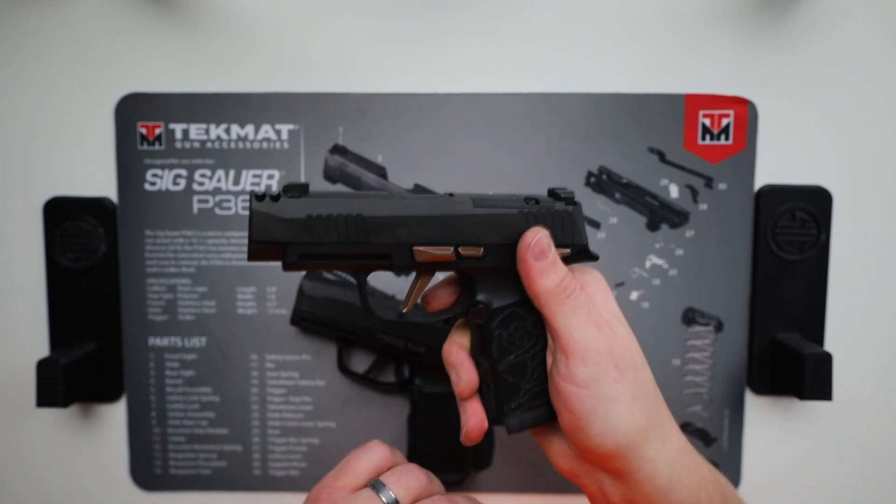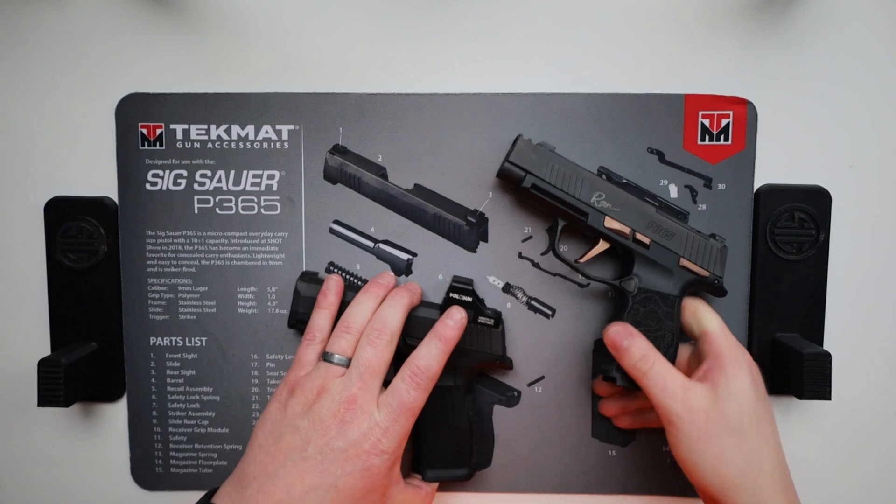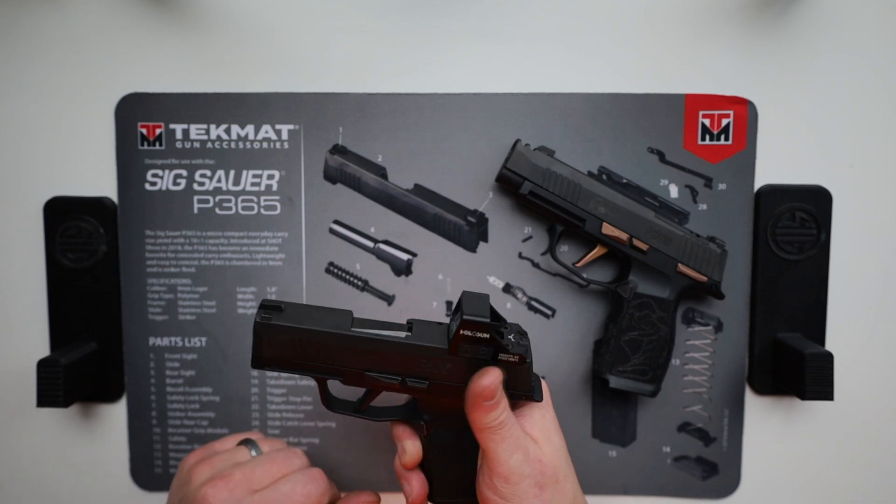This XL happens to have a manual safety on it. You can get it with or without the manual safety, and I believe you can get an X with or without the manual safety as well.